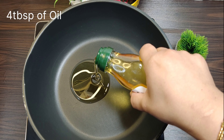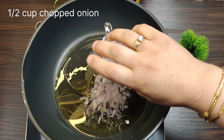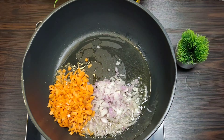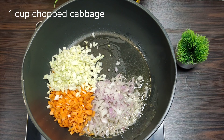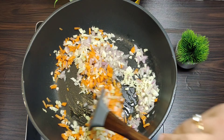I am taking 4 tablespoons of oil. When the oil is warm, I am adding 1 and a half cups of chopped onion, 1 cup of chopped carrots, and 1 cup of chopped cabbage. The choice of vegetables is your own — you can skip whichever ones you like. That is totally your call.